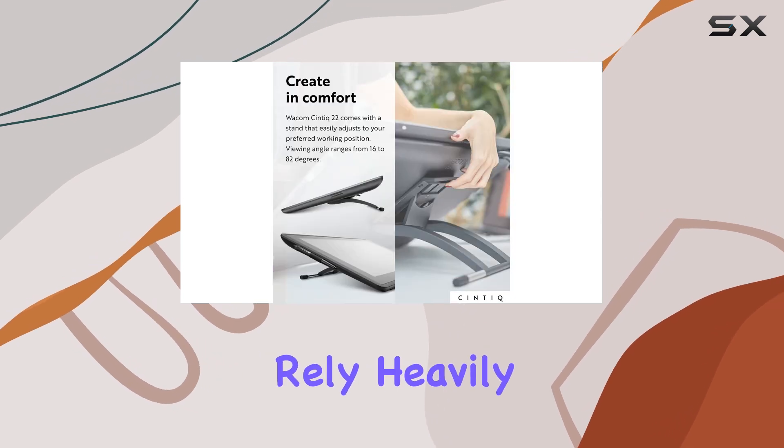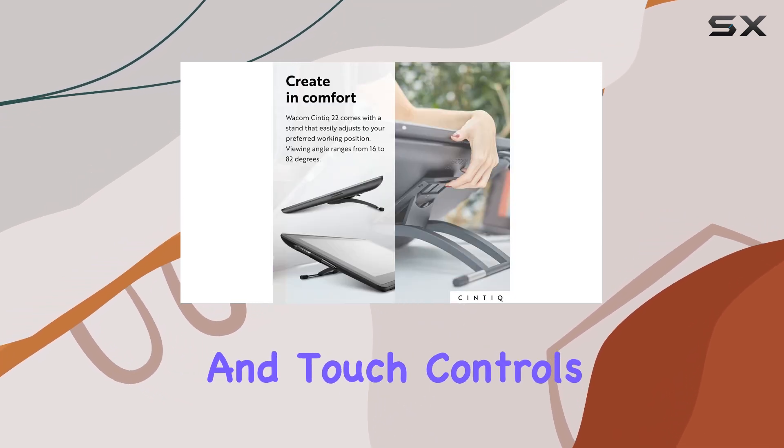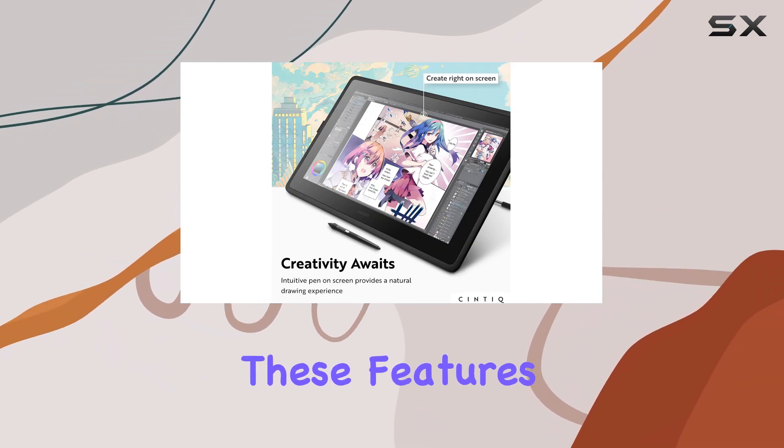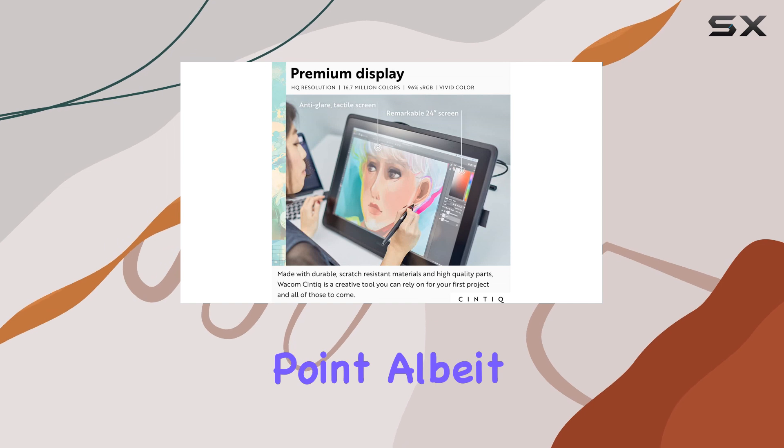However, if you rely heavily on custom shortcuts and touch controls, you may want to consider alternatives like the Wacom One 13 Touch, which offers these features at a lower price point, albeit with a smaller screen.